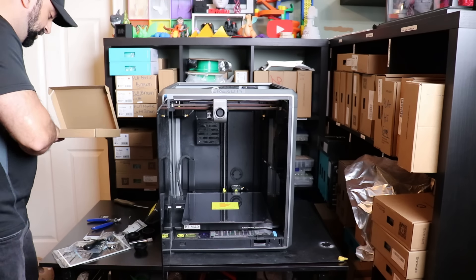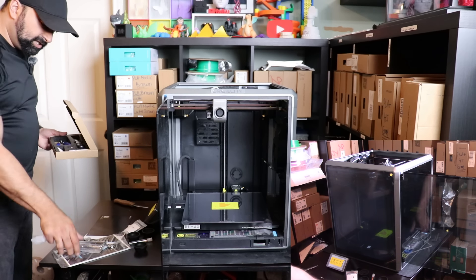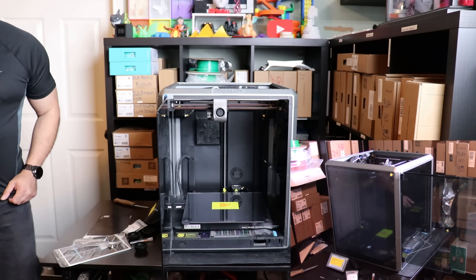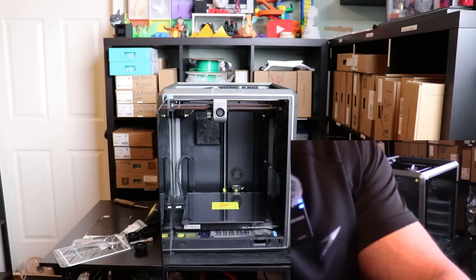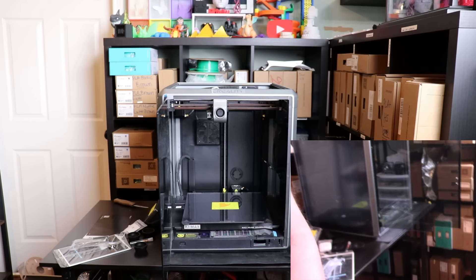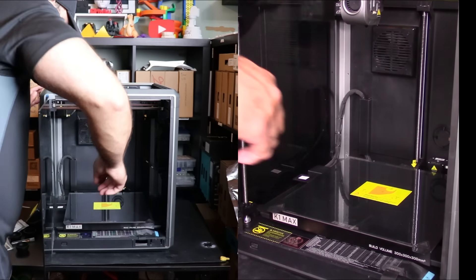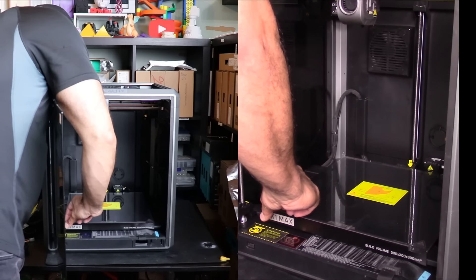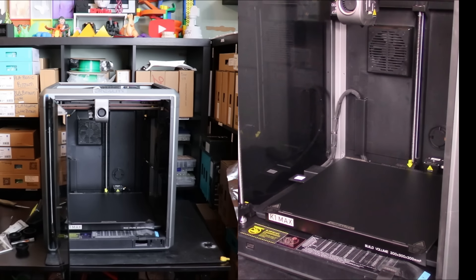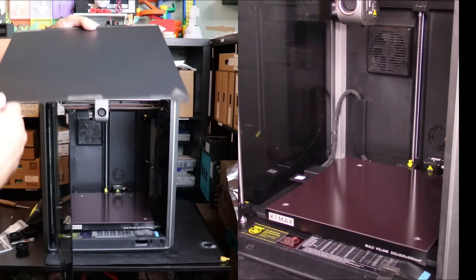Most of this stuff I don't need right now, so I'm just going to put it all back in. I'm going to grab this camera so I can give everyone a really good angle of what I am doing. Here's the bed - look at the size of this thing.